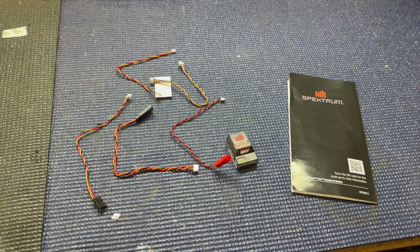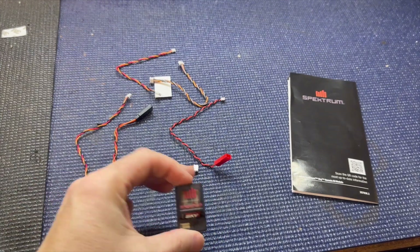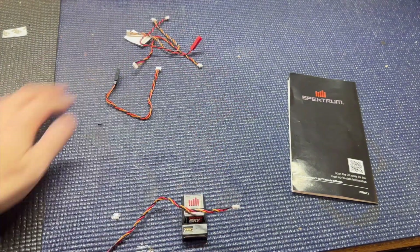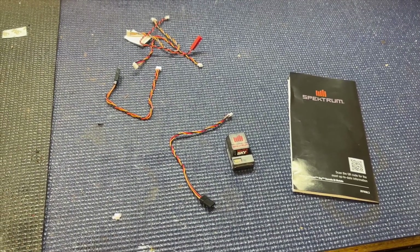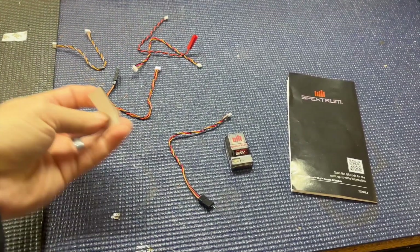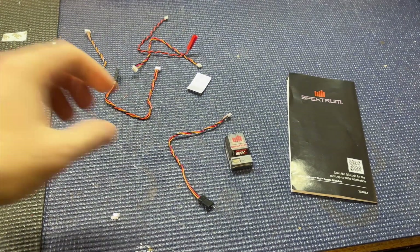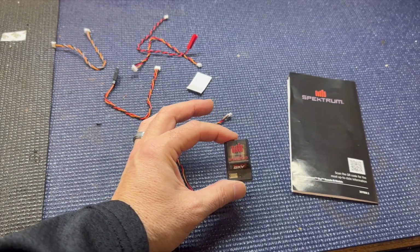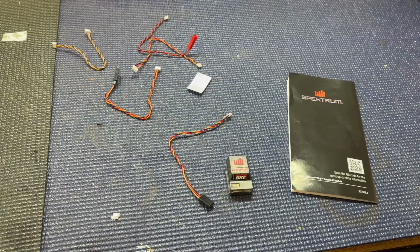Now it's time to install the Spektrum Sky Remote ID module. It's extremely small and easy to set up — they give you plenty of different wires to use. Instead of the included double-sided tape, I'm going to use velcro. The reason is that you can use this module in any plane, so I'll put velcro in all my planes and switch this out quickly to whatever plane I'm flying so I'm always compliant with Remote ID. Please let me know in the comments if I'm right or wrong on that.